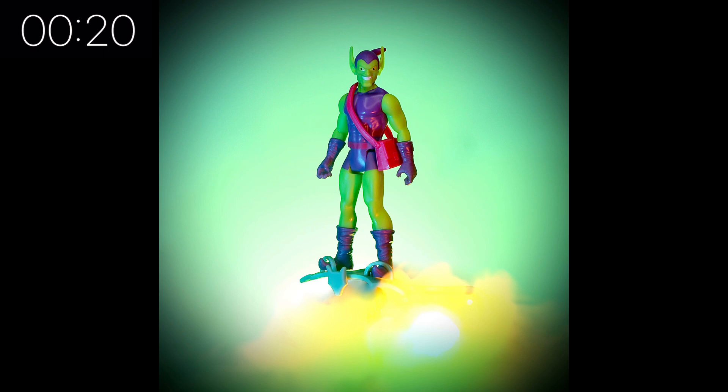Let me show you a quick photo I took — I elevated him on his glider on a flight stand and used a little bit of cotton wool with some lights and a bit of haze, creating a very simple straightforward-looking picture for Green Goblin. It just highlights the details on him really nicely. He is definitely a figure worth picking up if you're a fan of Spider-Man. Thanks very much for watching — please do like, share, subscribe, and I'll see you soon.